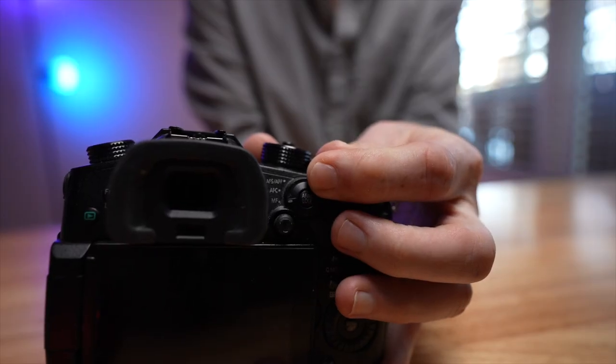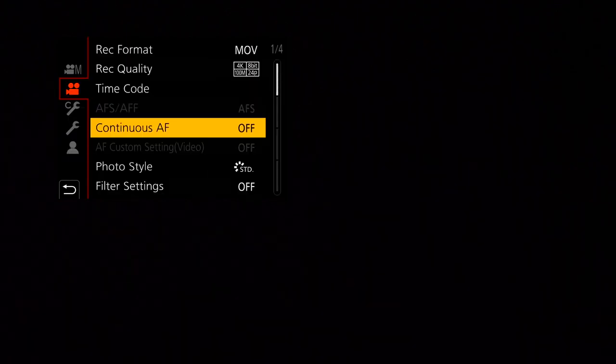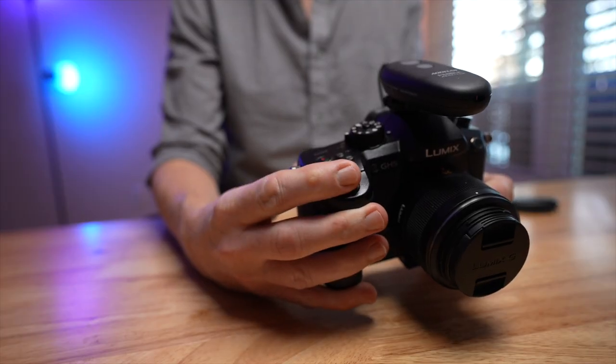But how does that fix our autofocus woes? There are two things you need to set on the camera. I'm using a GH5 here, but you'll find similar options on the other Panasonic cameras. First, turn on AF-S — that's autofocus single. Then in the GH5 settings, navigate to the camera settings and set continuous AF to off. Now, when you half press the shutter button on the camera, it will trigger a single autofocus operation and focus on whatever is in the frame. And because this is autofocus single, the autofocus won't change — no focus hunting.